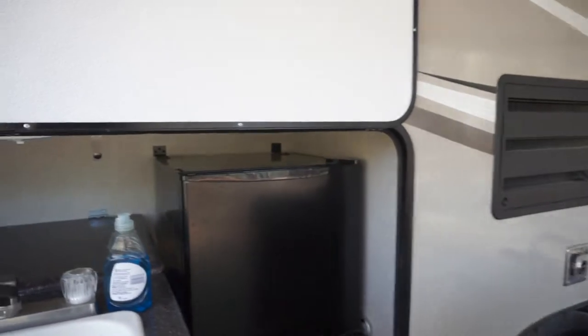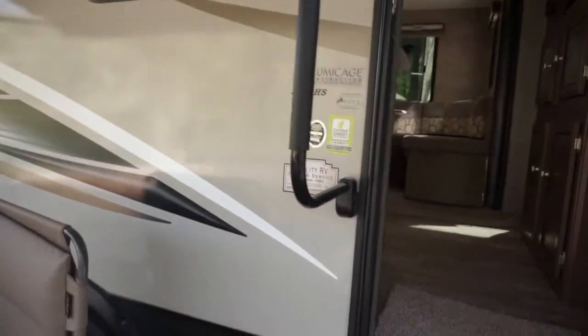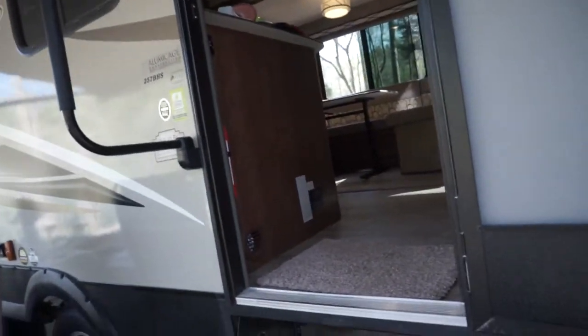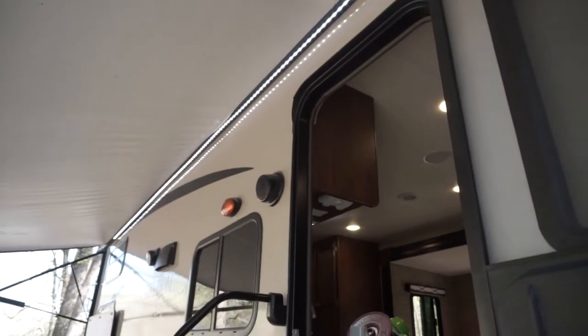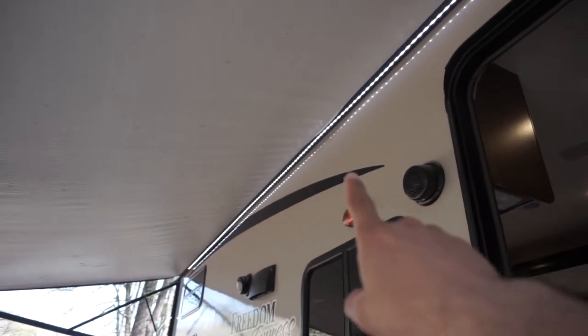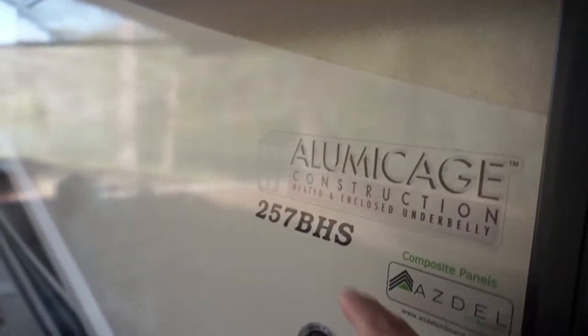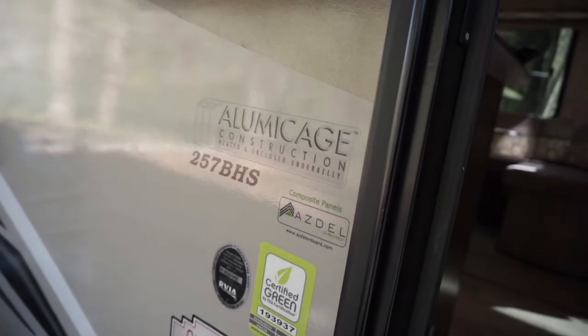We'll talk about quality in another video. Let's go inside. It's got a covered underbelly, which I guess will help you stay out a little longer. I have the light on — that little strip is really nice because it lights it up at night. This strip that goes the whole length is phenomenal. When you have the awning come out, it really lights it up because it helps spread that light, so there is no shortage of light. The aluminum cage on the 257 BHS — I like the fact that it's aluminum instead of wood.